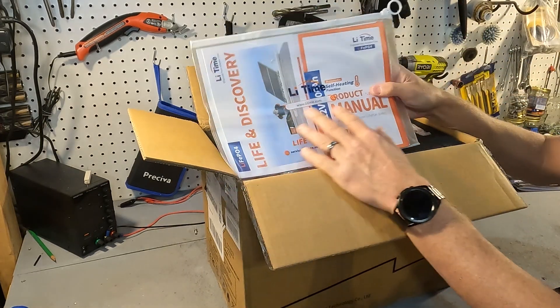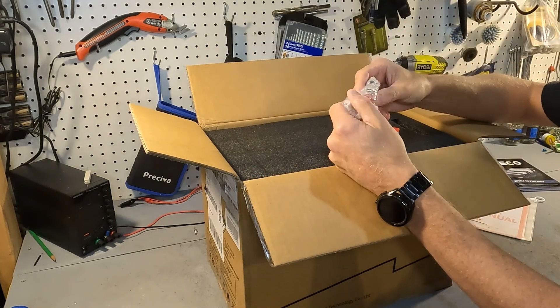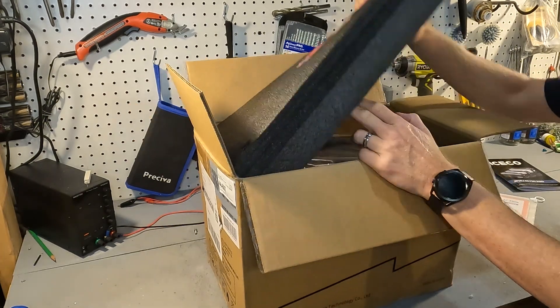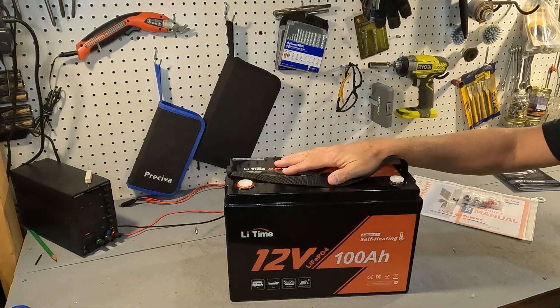Right on top you have your package of documents and manual information, and then you also have your set of post bolts and post bolt covers. There's a very nice big thick piece of styrofoam to protect the battery, and here is the battery.